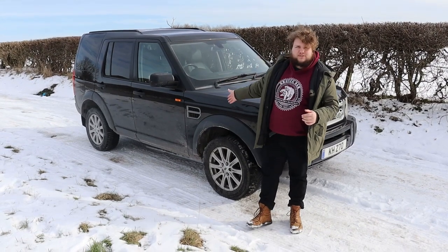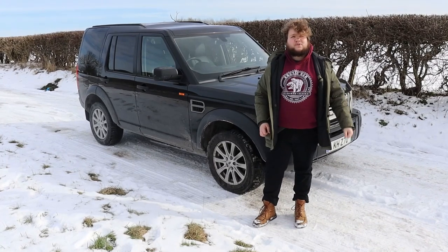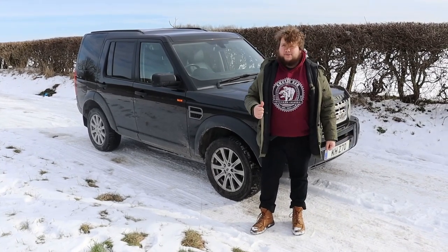This is a Land Rover Discovery 3 and today I'm going to take a walk around it, a look inside it and then go for a quick drive. So let's get going, shall we?